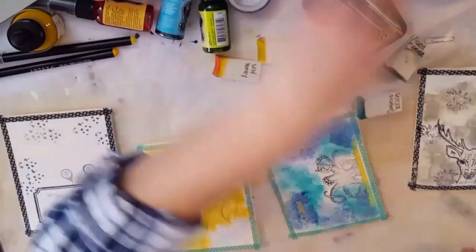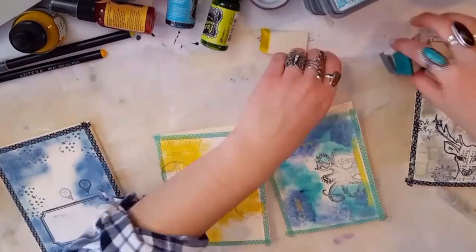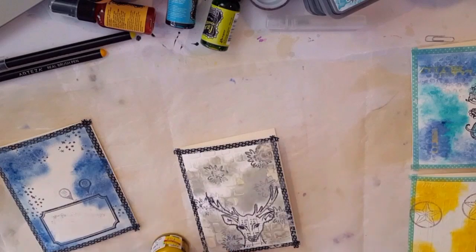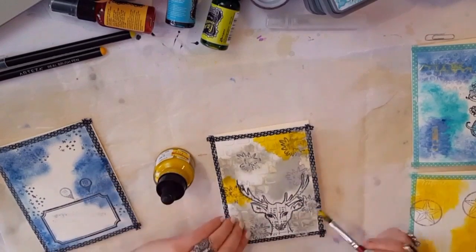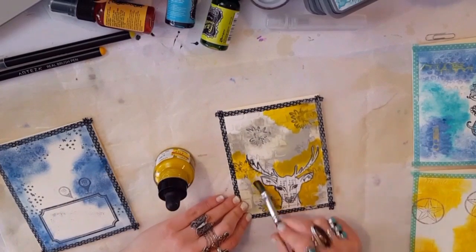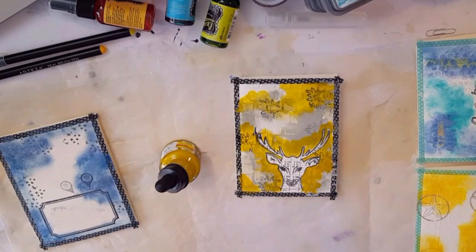After doing all the oxide coloring, I wanted to layer things up. I had gotten some Dilution glimmer sprays — shimmer sprays, whichever is the technical term — with some colors I hadn't tried yet, like a blue and a purple. But first I added some Dale Rowney acrylic ink to the Iced Spruce deer card. I really wanted the deer to stand out and stay white, so I created the background with Iced Spruce then went around the deer with the ink to make him look like he was on top.